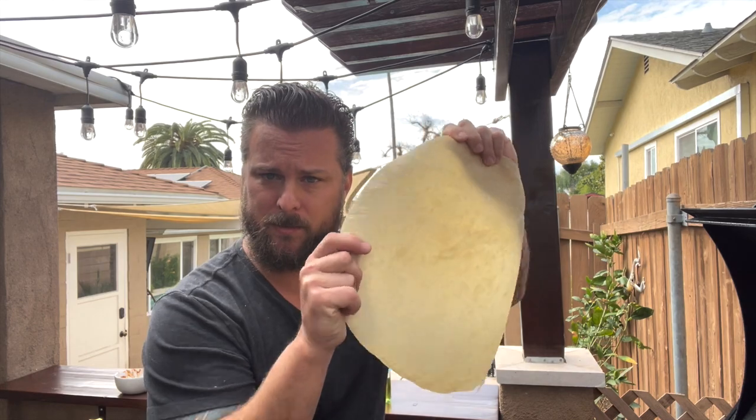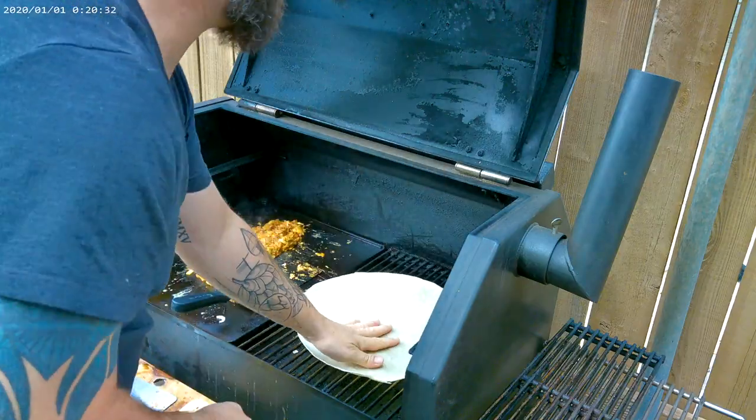While we're waiting for that to finish up, this is that jumbo tortilla I was talking about. We're just going to throw that on the side grill here and let that warm up. It makes it a little bit more easy to work with.